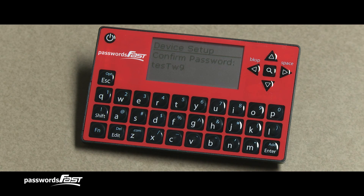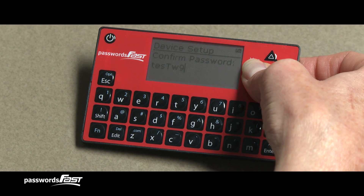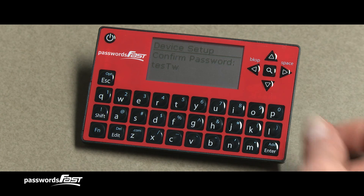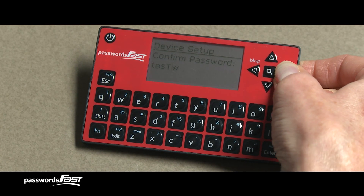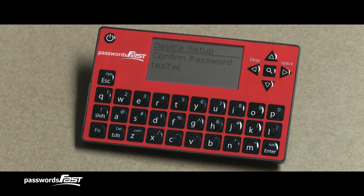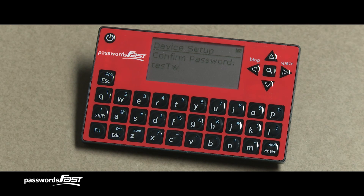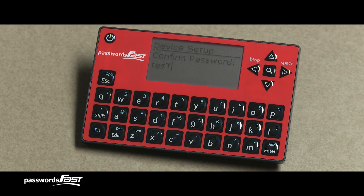Now I'll use the blue function key and the left arrow key to delete the 9. First, I press the function key, letting go, then I press the left arrow key, which now acts as a backspace key. I do not press the keys at the same time. You can move the blinking cursor by pressing the left and right arrow keys. I'll press the left arrow key to move the cursor to where I made the mistake. I delete the W — first pressing the FN key, letting go, then pressing the left arrow key. I press them one at a time, otherwise it won't work.